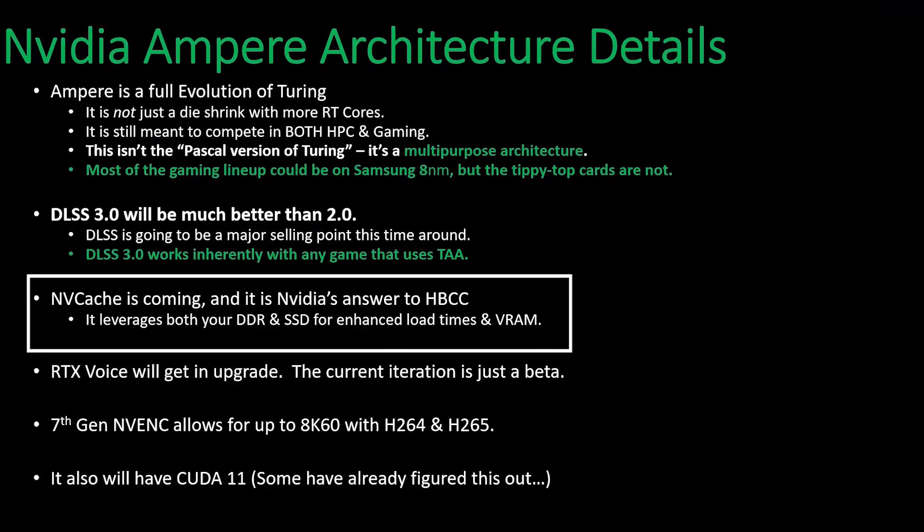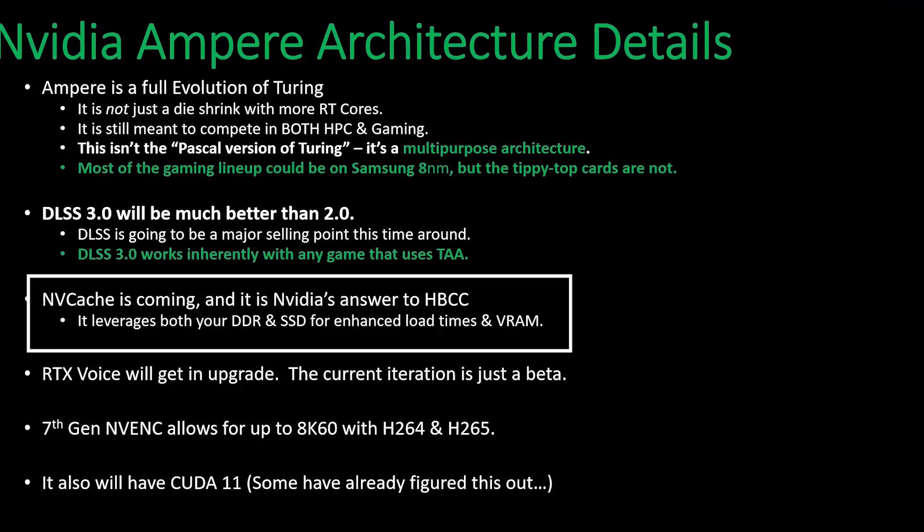On VRAM, there's an announcement that VRAM isn't being hugely boosted. The RTX 2080 Ti had 11 GB, so the RTX 3080 Ti is going to be 12 GB, and the 3070 Ti is going to be 10 GB. The reason is that Nvidia claims the new series GPUs don't need extra VRAM because they've added a new NV Cache system. This NV Cache uses DDR memory and SSD or hard drive combined with a cache system to reduce game load times, so we don't need more VRAM according to Nvidia - yet to be tested, but still good news.